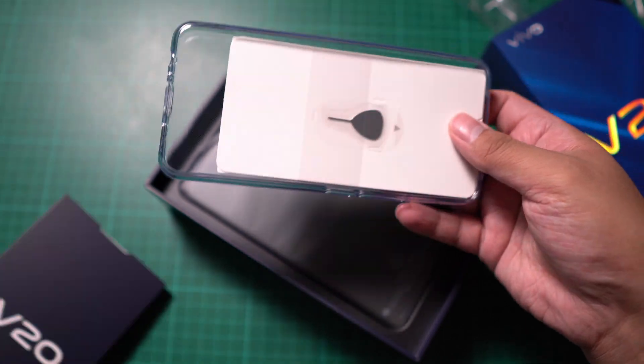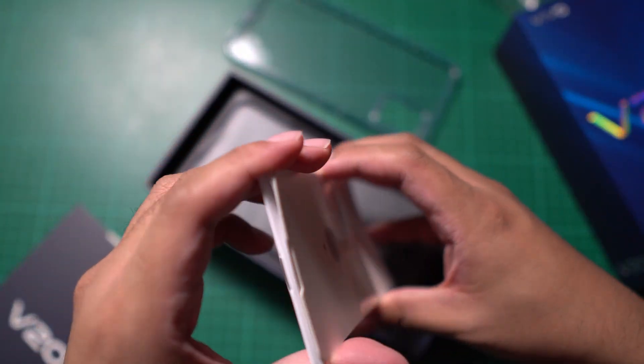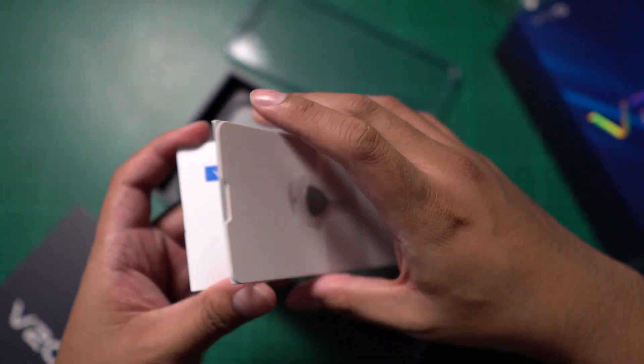The design of the box is nice. We got here the free jelly case, the SIM pin, and also the papers, including the quick start guide.